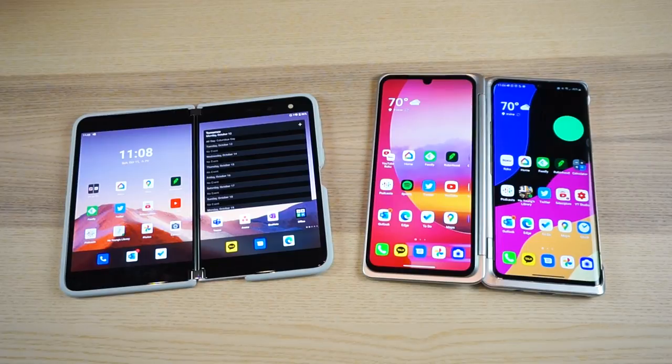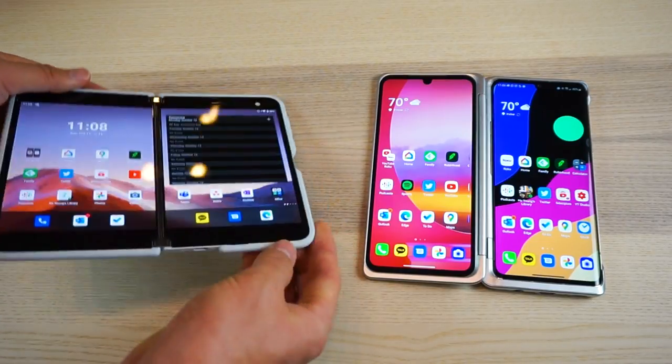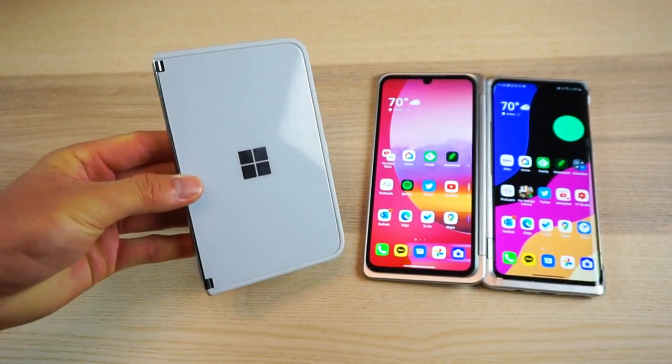Those things might make these two approaches look the same, and they might be at totally different price points, but the general experience on the Surface Duo is truly a different ballgame.